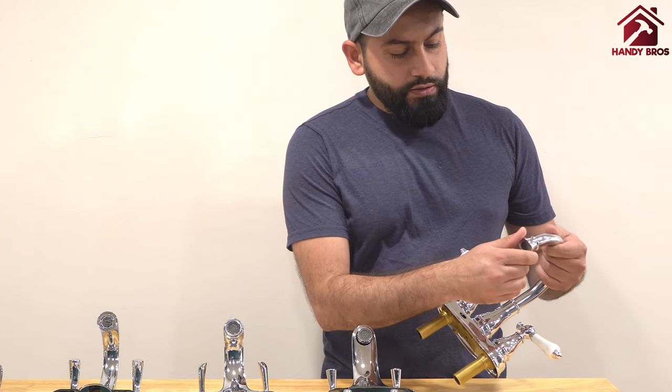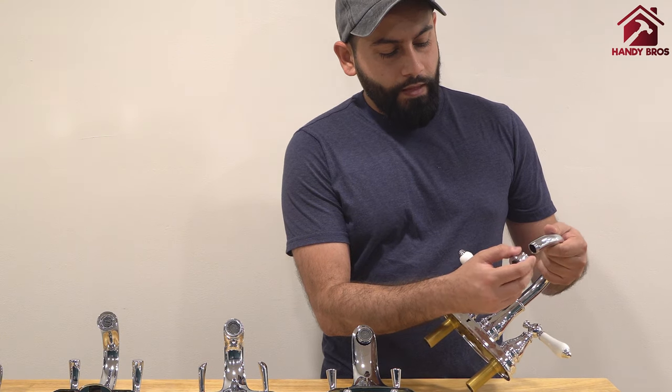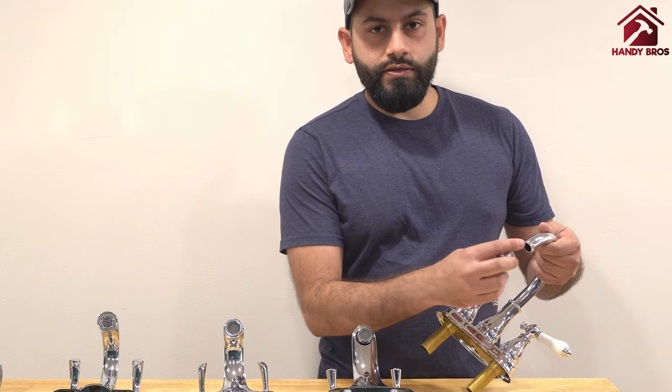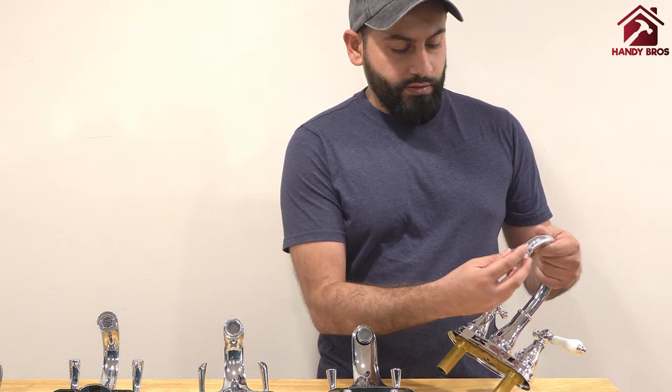For example, this faucet here has a removable aerator and the threads are on the outside of the spout. This type of faucet is typically referred to as a male faucet.